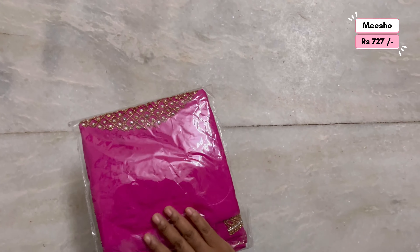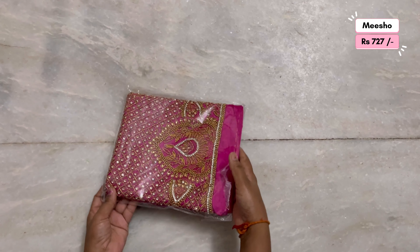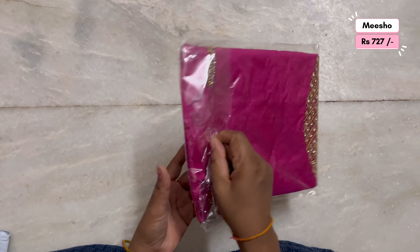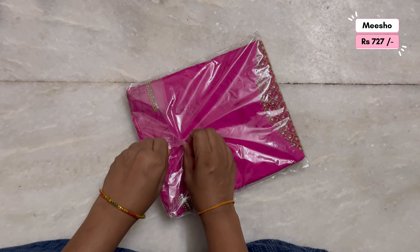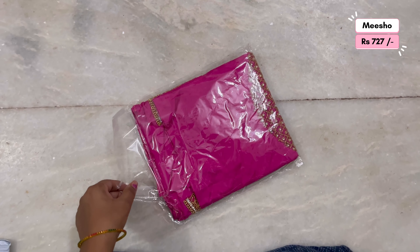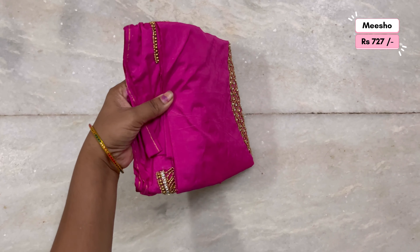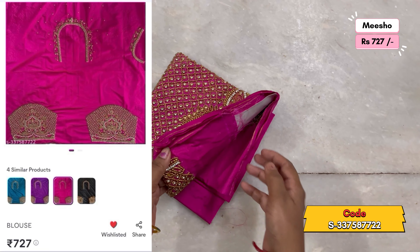I have 2 blouses — this is also pink. I have two orders on the first one. I have to check the second blouse. You can order the pink color. For the second blouse, it is also 700 to 750 below.